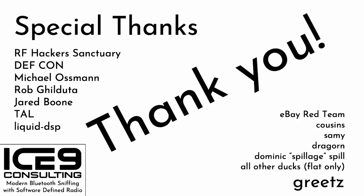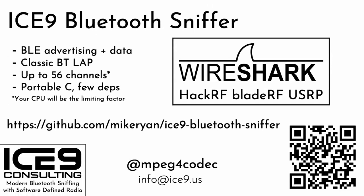Here's the info once again — a quick feature recap. The Ice9 Bluetooth Sniffer can sniff BLE advertising and data packets promiscuously, though it does not yet follow connections. It can recover LAPs from classic Bluetooth packets and sniff up to 56 channels simultaneously. It's written in Portable C and runs on Linux and macOS. Currently it supports HackRF, BladeRF, and USRP B200 series. If your favorite SDR is not on that list, let me borrow the hardware and we'll make it happen. Find me on Twitter at mpeg4codec, email me at info at ice9.us — thanks for watching.